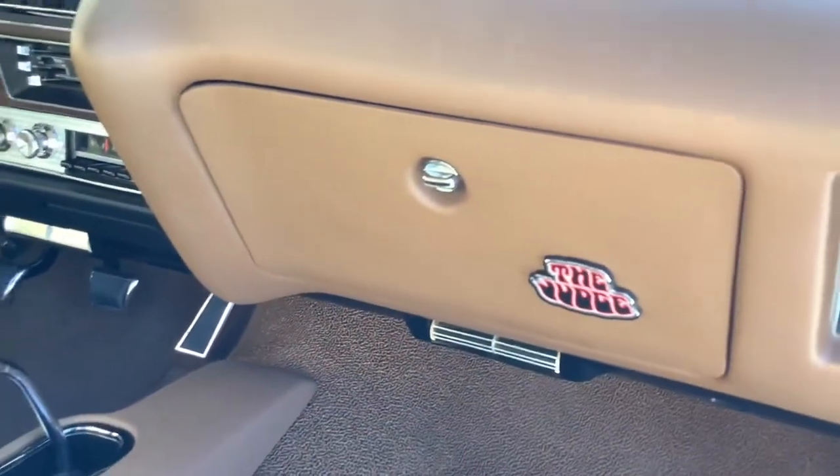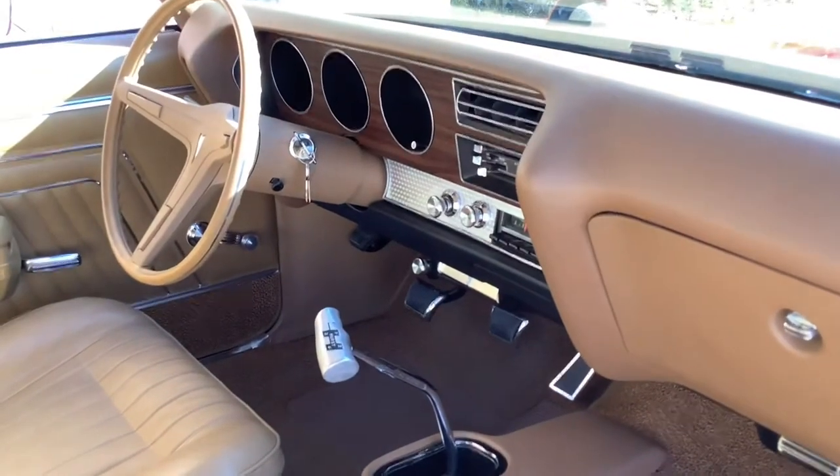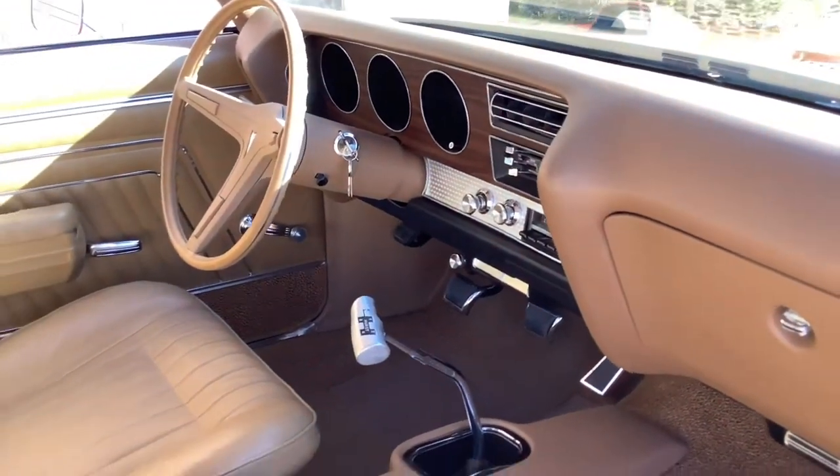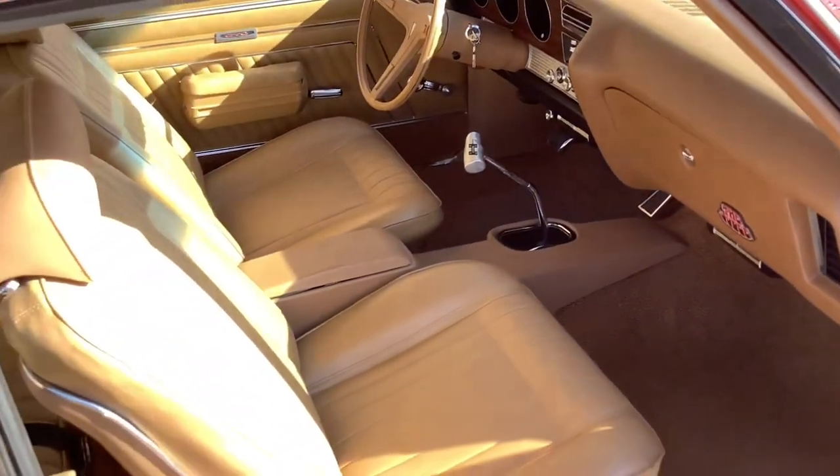The dash is put back to factory — factory AM radio, factory shifter with the correct T-handle. It's got the Judge emblem on the glove box. Everything works: lighter, clock, key buzzer, and AC. It turned out really nice.